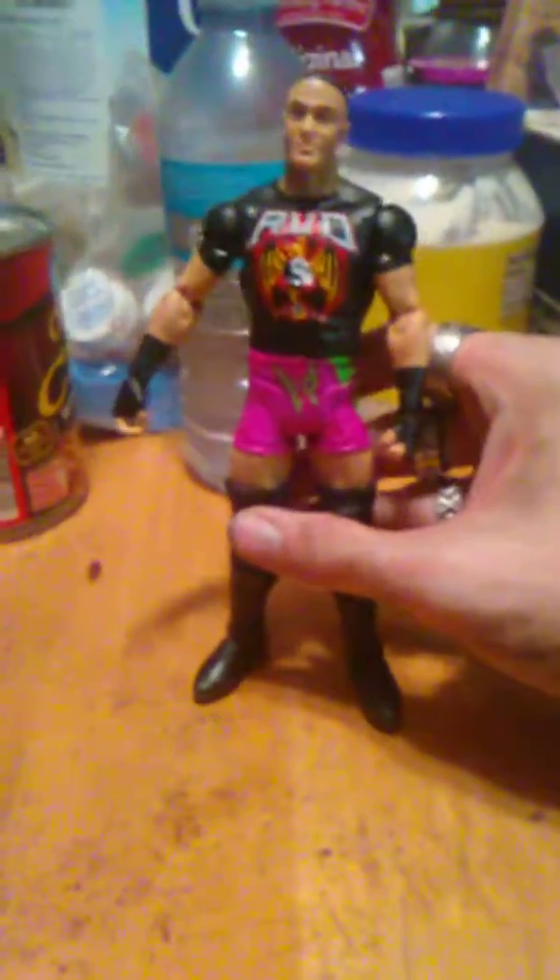Looking at the design of the figure — the shirt does not come off, it's made and painted onto the figure. But this has been my review of WWE Basic RVD. Remember to like, comment, and subscribe.